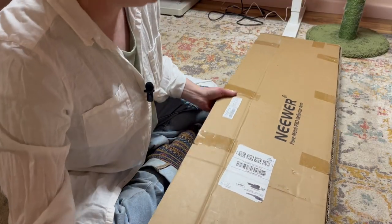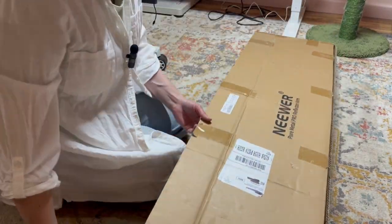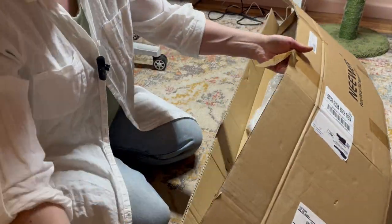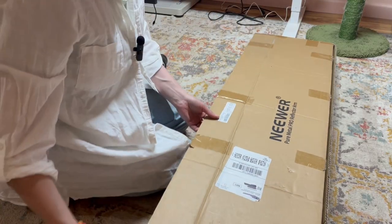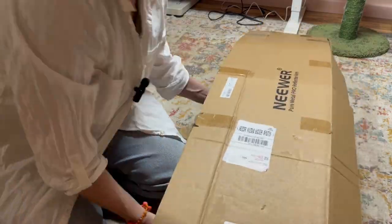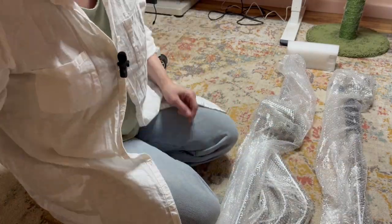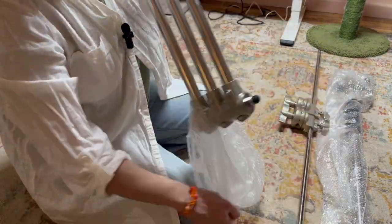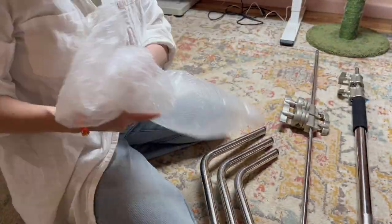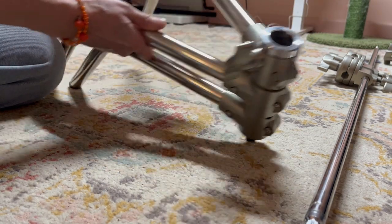Okay, well that's not too bad. We'll start by opening it up. Whoever said making unboxing videos is easy is crazy! It looks like we start out by setting up the base.